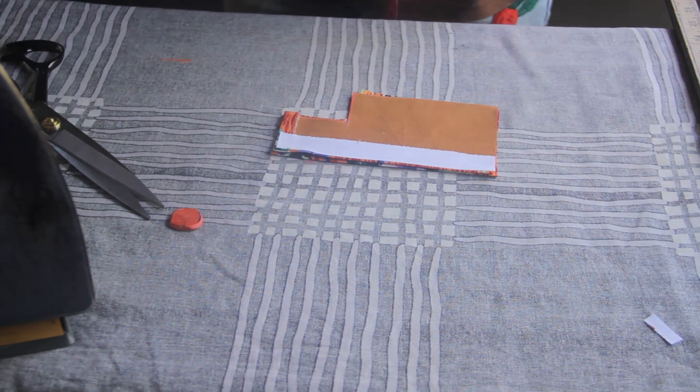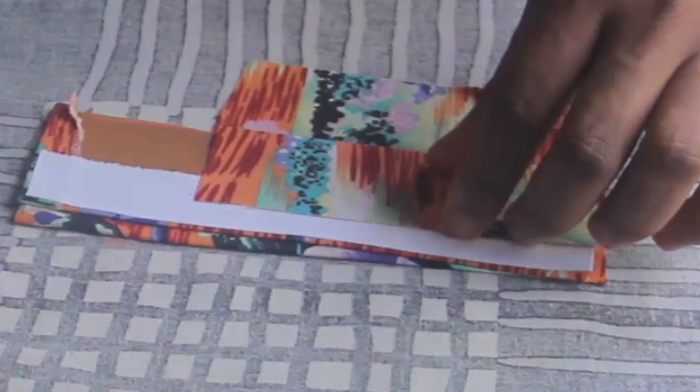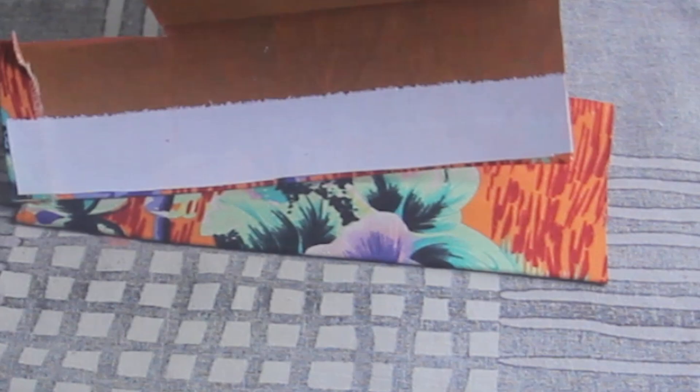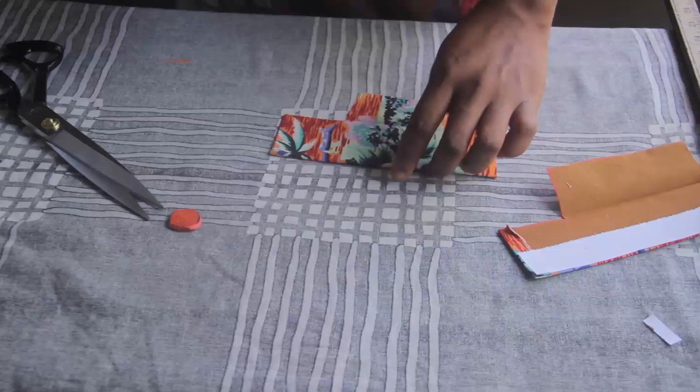When that is done, come to the edge you see here, fold it like this, and iron at that point. Do this on both sides — iron here and then iron here.